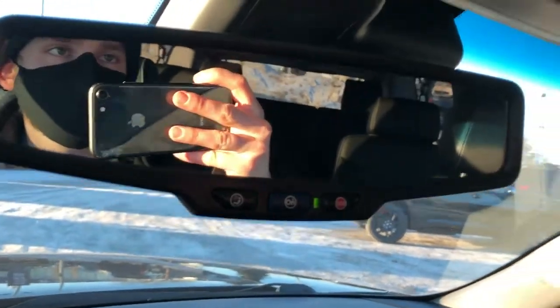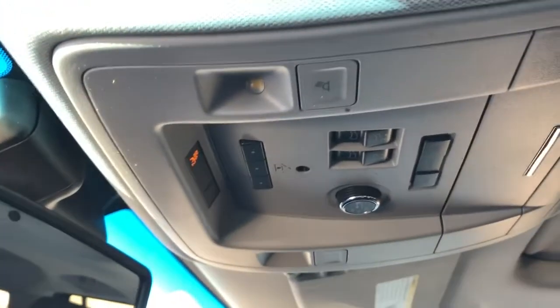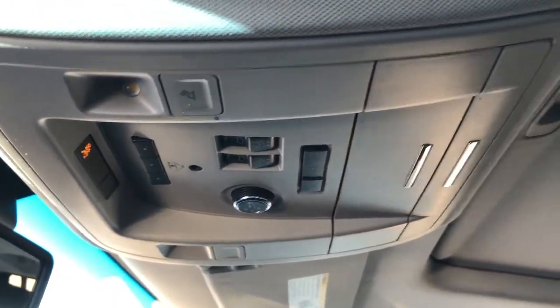Front seats featured in black leather with perforated leather in the lower portion of the seat. On our rear view mirror we have OnStar controls. Above that we have our three garage openers, lift gate controls, sunglass holder and sunroof.